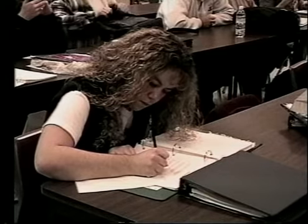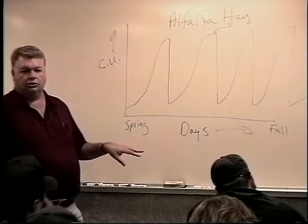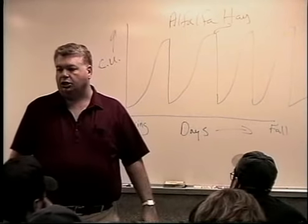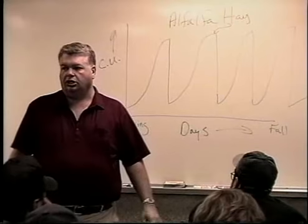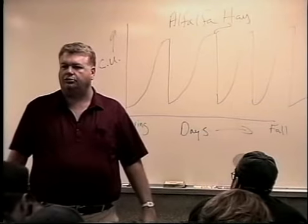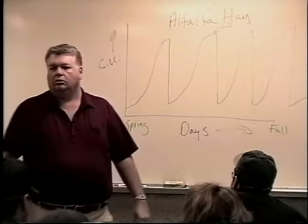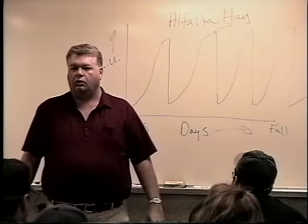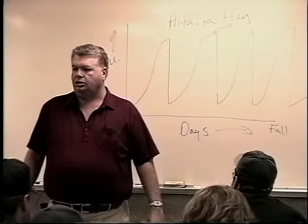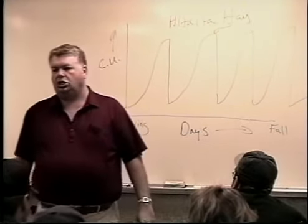Alfalfa seeds are a whole different story. What we're doing there is irrigating this crop and we want to maximize seed production, so we don't cut it for forage. We start out stimulating it to grow to the maximum, and then about the early to middle part of summer we start taking the water away, or totally take the water away from it, and force it to grow to seed.